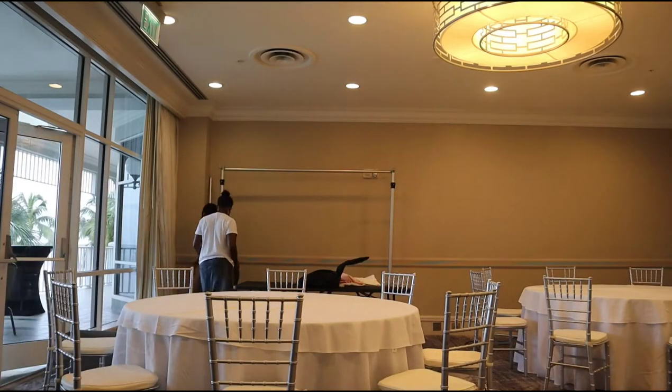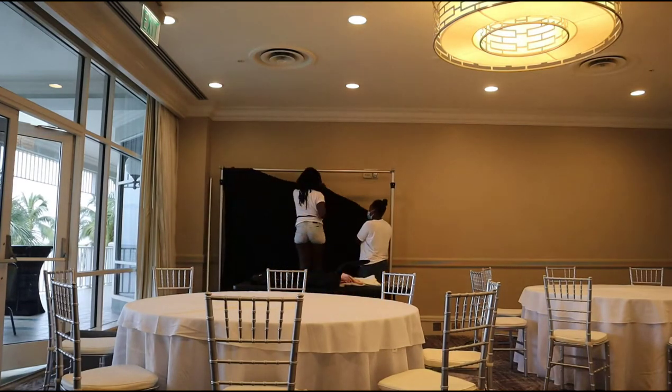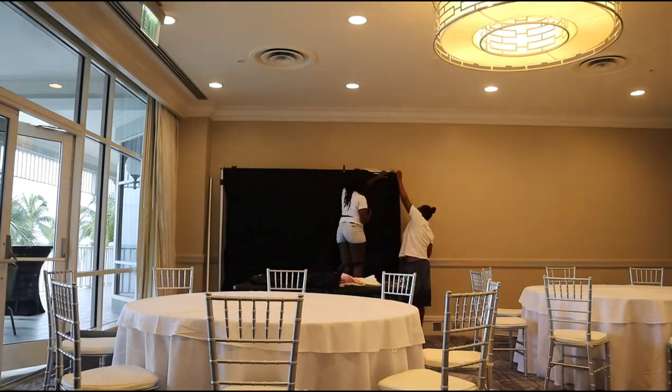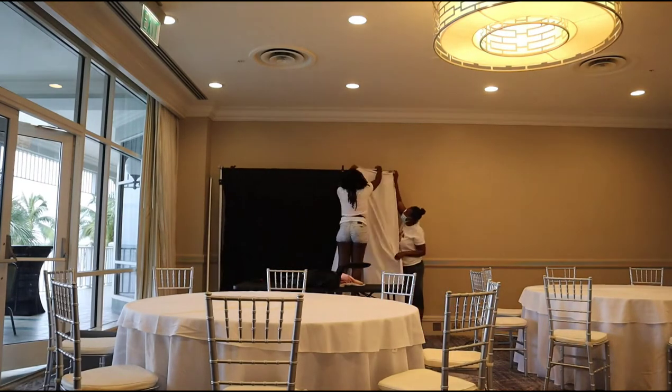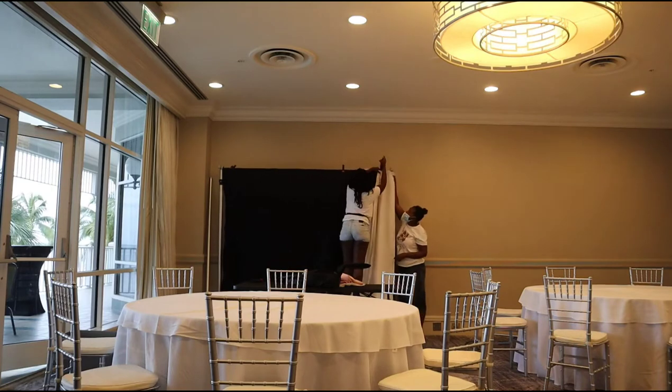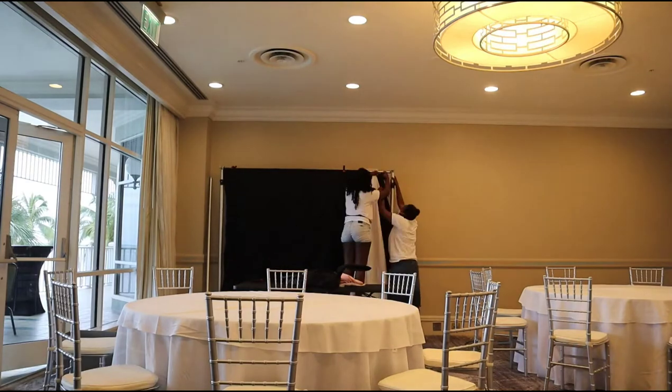The first thing I'm going to do is go ahead and set up a black photographer sheet on my backdrop stand. This stand is from Georgia Expo. Be sure to check out my latest balloon video where I went into detail about how I put it together and the size. This black photographer sheet is from Amazon. All the links are going to be down in the description box below.